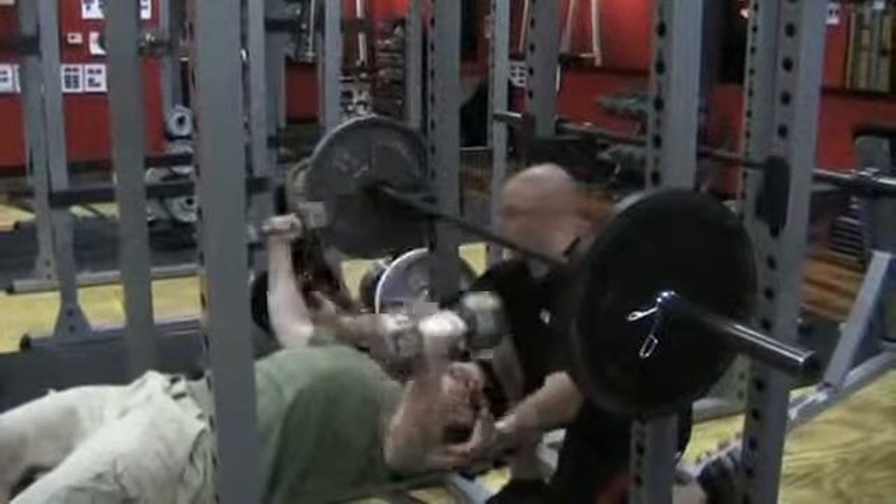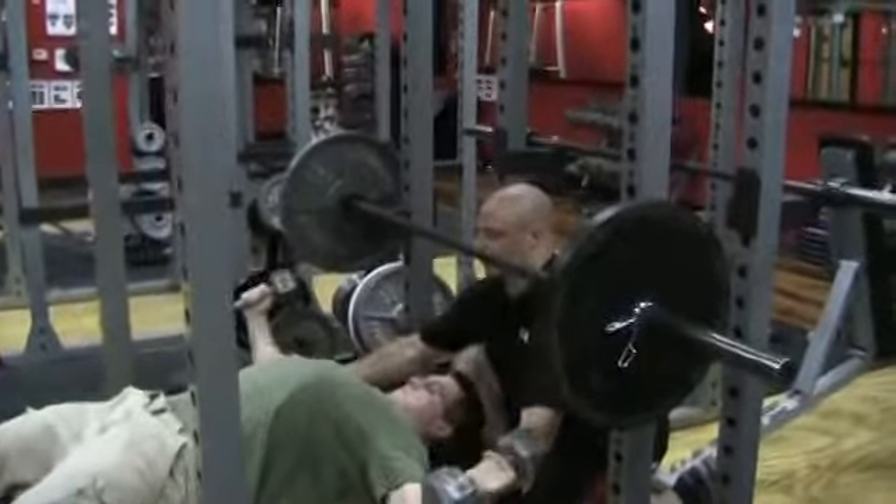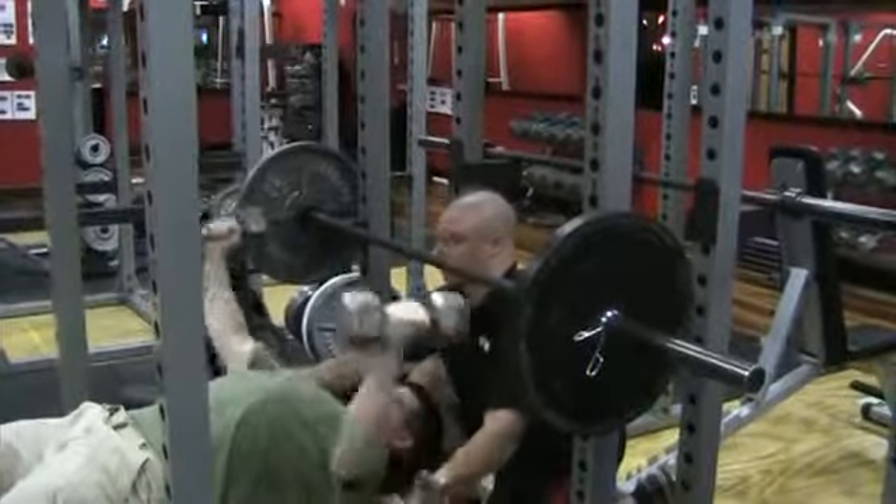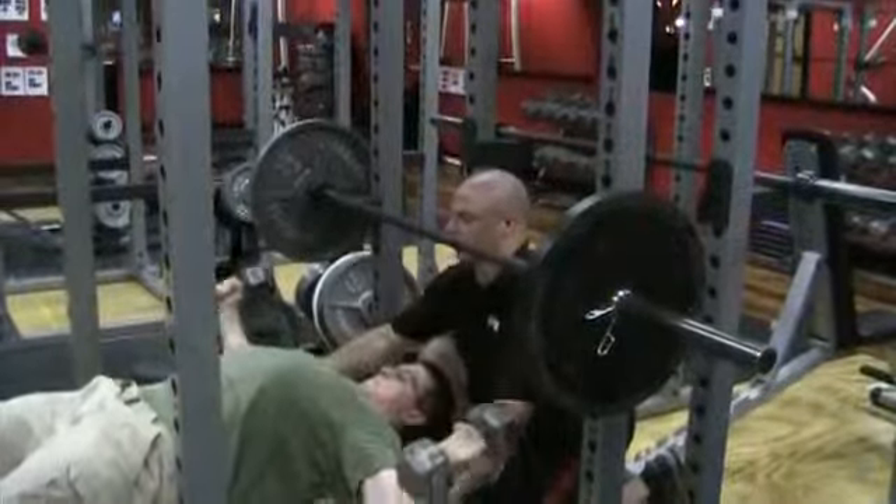There you go. Squeeze through slower. Four, five, six. Inhale. Squeeze. Seven. Stretch. Squeeze. Eight. Stretch. Squeeze. Nine. Stretch. Squeeze. Ten.